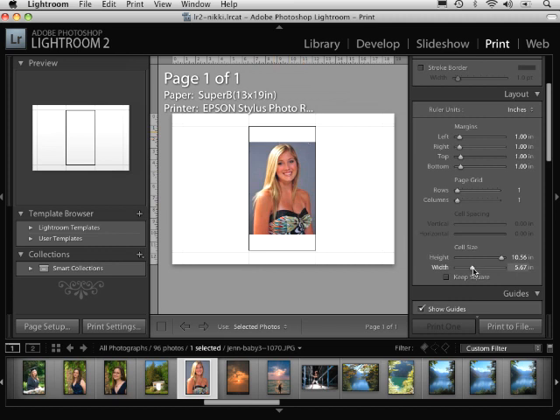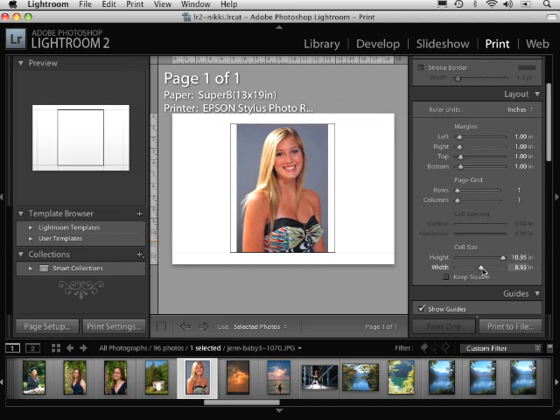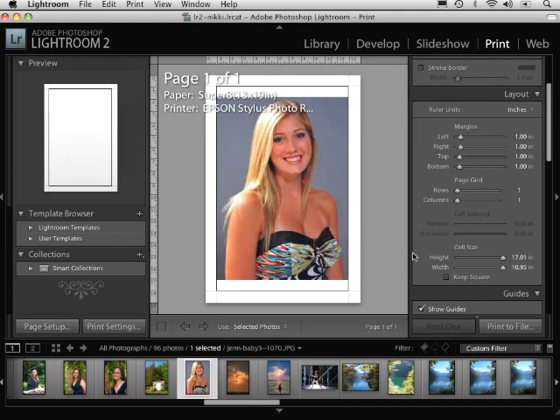If I want this to get a little bit bigger, I'd have to drag the width as well — it's a constant playing around. I wanted this picture to print landscape rather than portrait, and right now it's not doing that. So I'm going to go back to the page setup section and switch the orientation. Having the orientation set, now it works a little bit better.